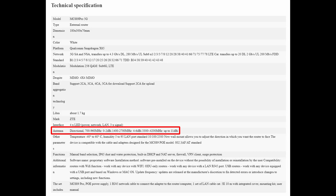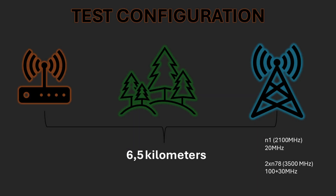Can this monster break the record? This is the exact same setup we used in our previous video with the parabolic antenna. The distance to the base station is a whopping 6.5km. We're also using the same frequency bands as before, so the conditions are directly comparable — no shortcuts, no changes.